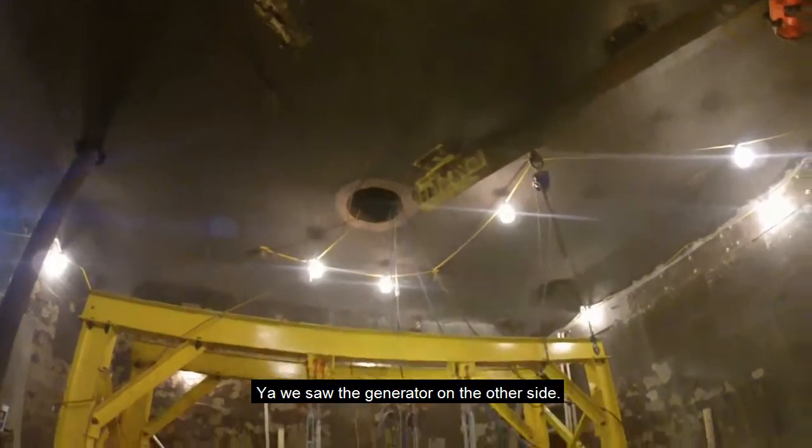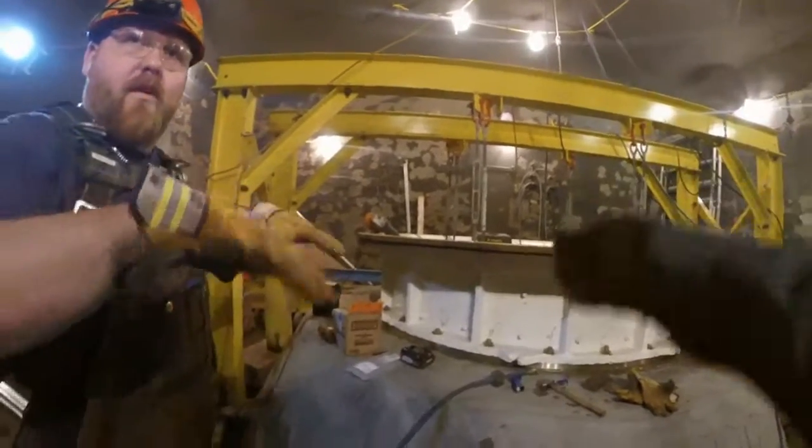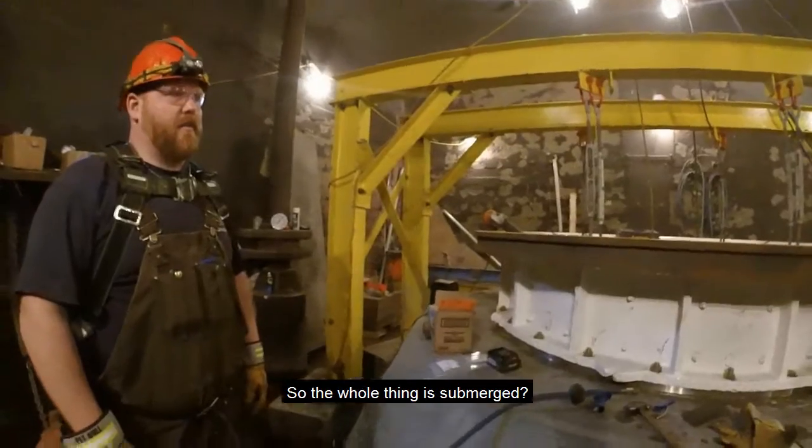We saw the generator on the other side. The head cover sits on top of the wicket gate. So the whole thing's submerged.